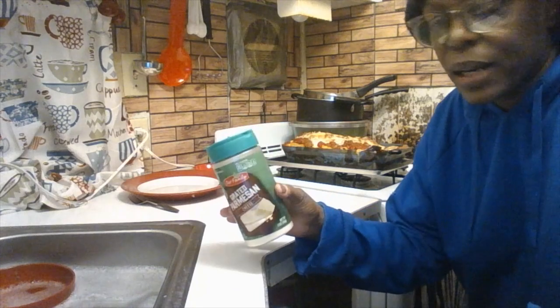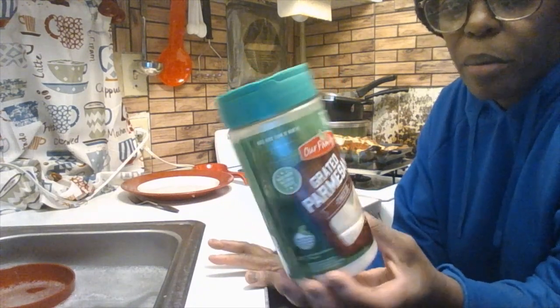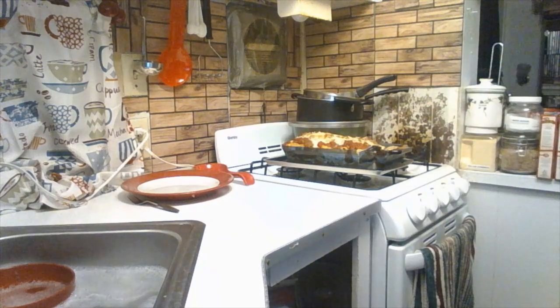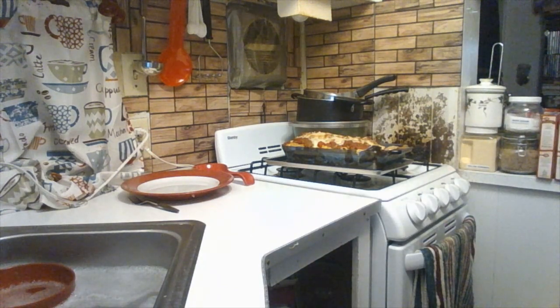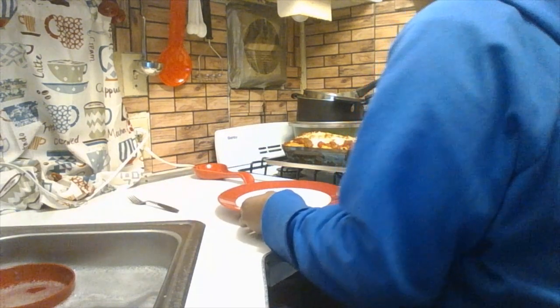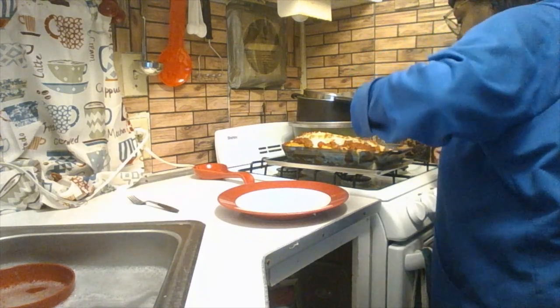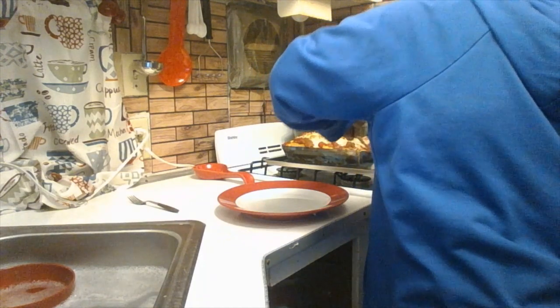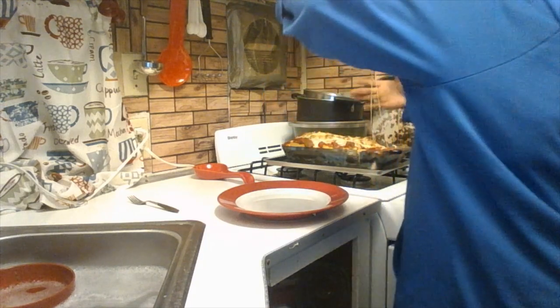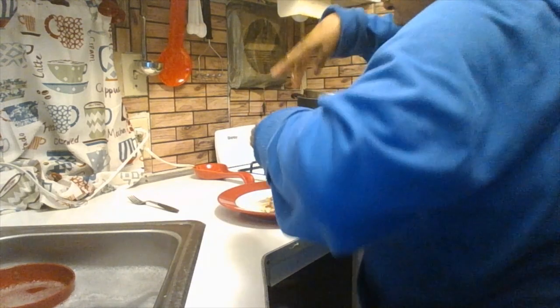When I make spaghetti as well, Hamilton loves grated Parmesan cheese. Now I'm going to serve my own plate. Oh my goodness, it looks so good. I think I'm going to make this again — not anytime soon though, because I have other recipes to make.